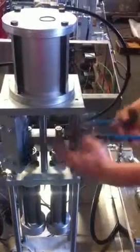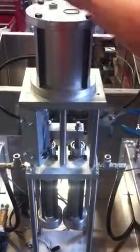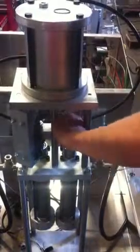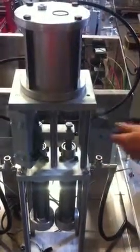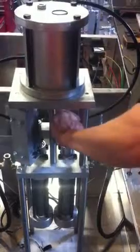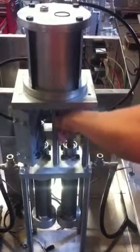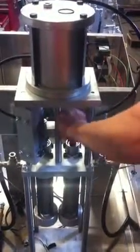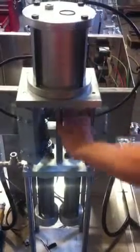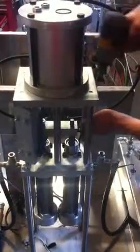I'm going to take these top two jam nuts off the cylinder. With those off, we're going to take the four bolts out on top of the cylinder head.